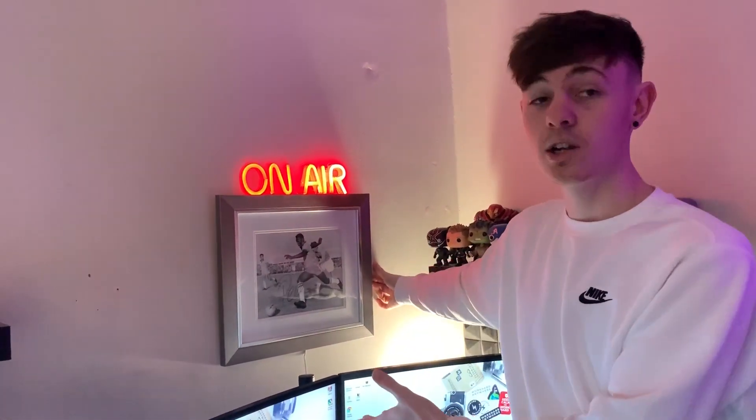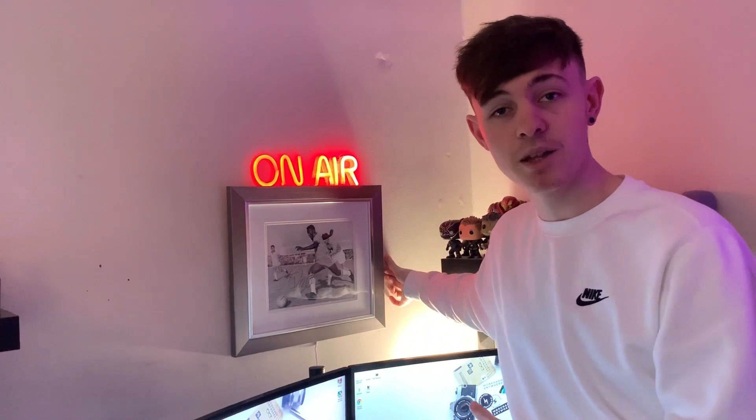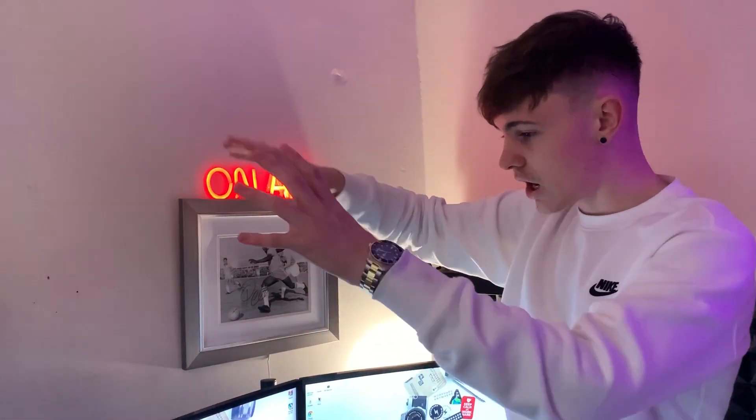On the wall here we've got the signed picture of Pele. This is my prized possession — I absolutely love this thing. My dad got me this for my birthday a few years ago. I did actually meet the man himself, which was just a dream come true for me. And actually having the signed photo on the wall as well just means a lot. Up here, if you follow me on Instagram, I recently bought this on-air neon light-up sign. It's a nice little YouTube recording touch that brings the whole setup together. And with all the rest of the lights — the LED strip behind there, the light in the corner, one by the bed — I'm a big fan of LED and neon. I think the on-air sign was only about £15.